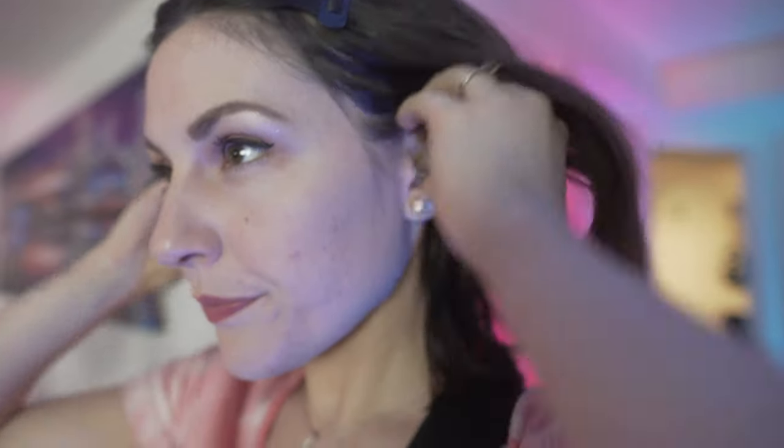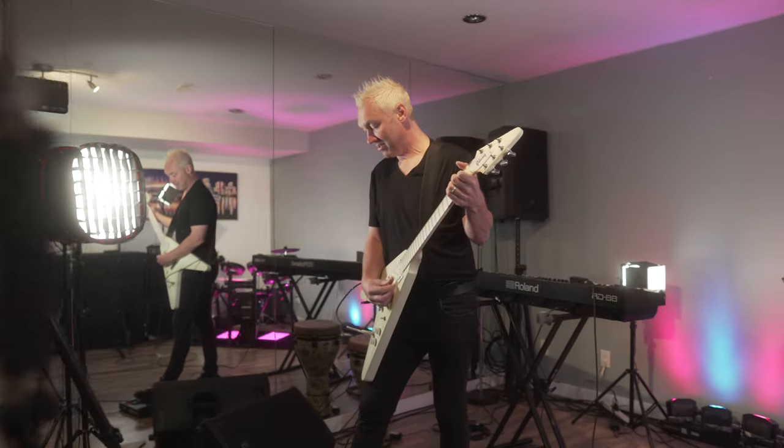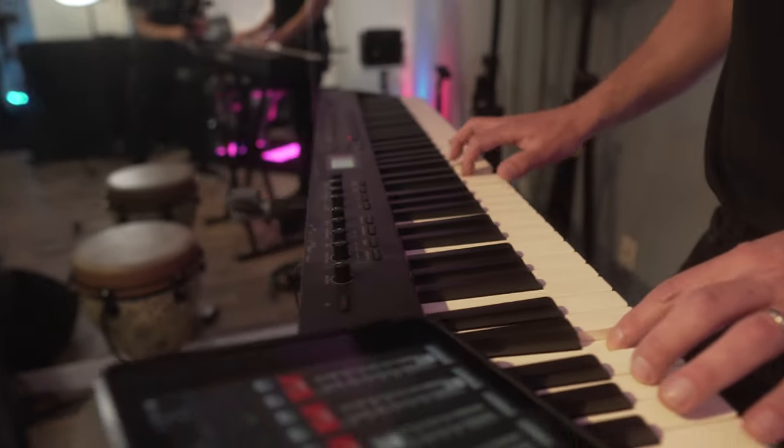In-ear monitors for individual mixes — more for singers. Stage monitoring using wedges, maybe for guitar players. Stationary and wired setups for keyboards and drum kits.